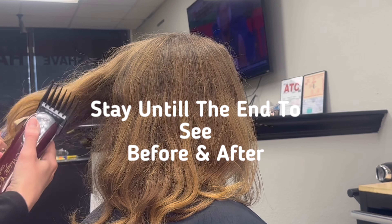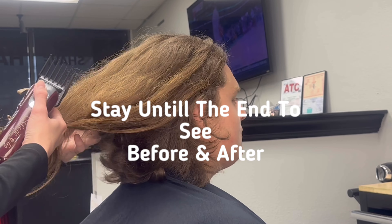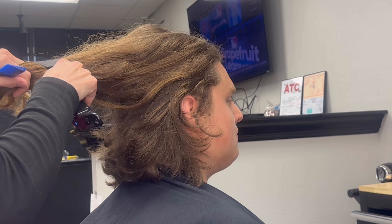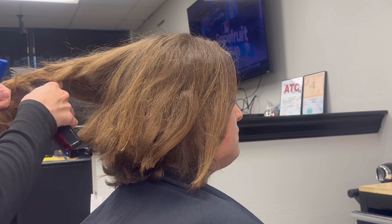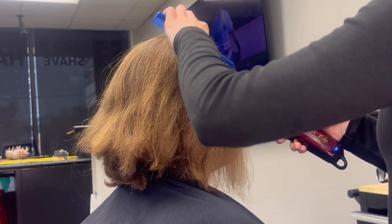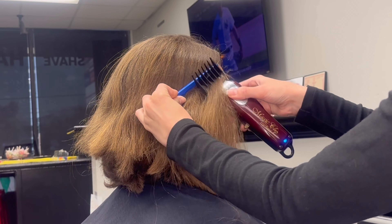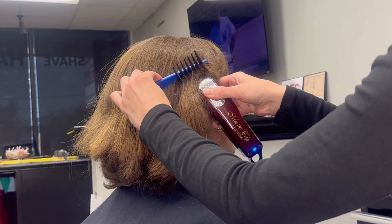Step one, I'm going to begin by removing all of the bulk from the top of his hair. He previously had an undercut, so this was quite grown out. I'm just using my number four on my clippers to kind of take that away, and then going in, using my comb as a guide, I'm going to start removing his hair with this number four.